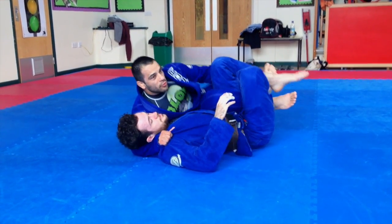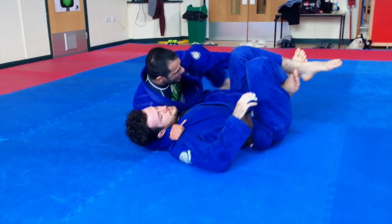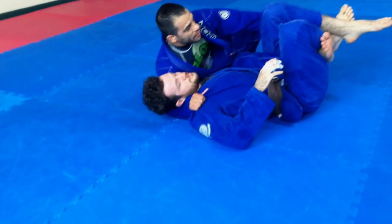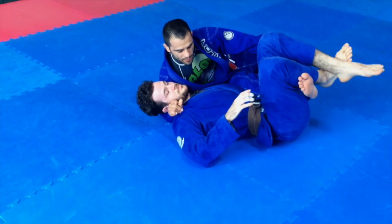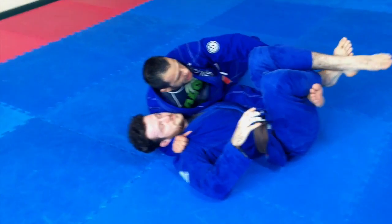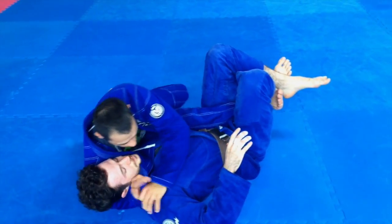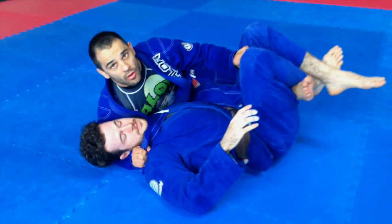I'm getting space now, and you can see my leg is completely free. What I'm going to do now is switch quickly — my hand is here on the shoulder, and the other hand is in the trousers inside. I switch quickly — one, boom, boom — switch, and come back with the grip on the trousers.